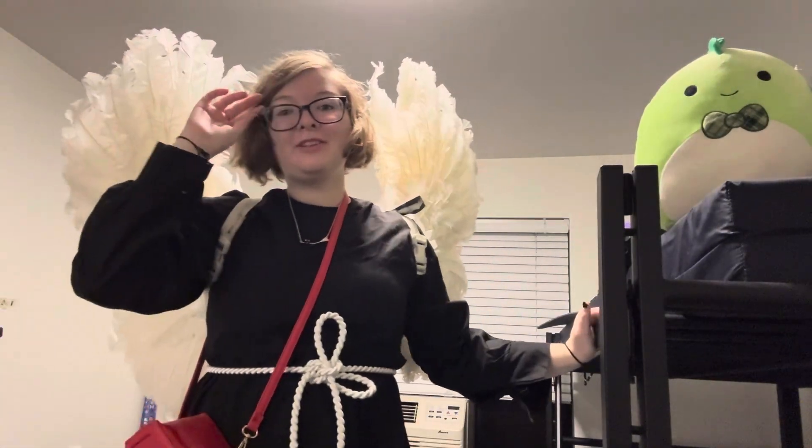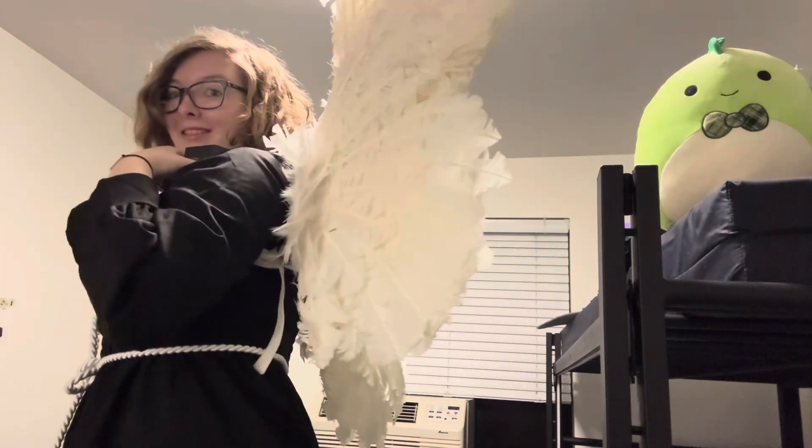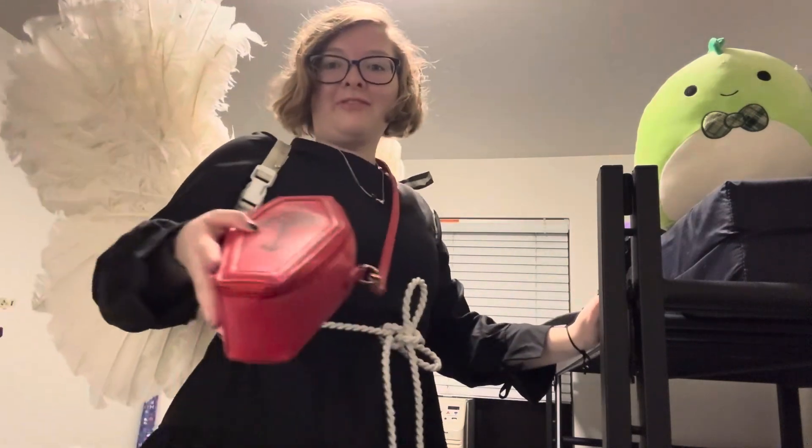Hello, welcome back to my YouTube channel! In this video today I'll show you how you can put on wings all by yourself. These are my angel wings — I've got my little outfit going on today.